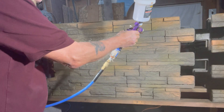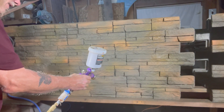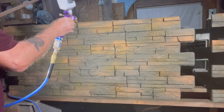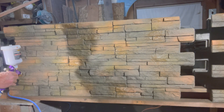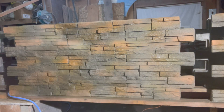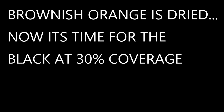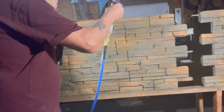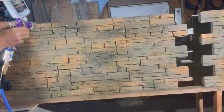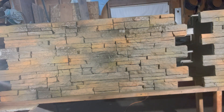Nothing too crazy — you can always add more, you can't take it off. It's an immediate stain. I've got the air down where it's almost like a bunch of speckles but it melts together and makes a color. I'd rather apply it light and come back than put it on real heavy — remember it runs, and I'd rather not have runs and have to come back.